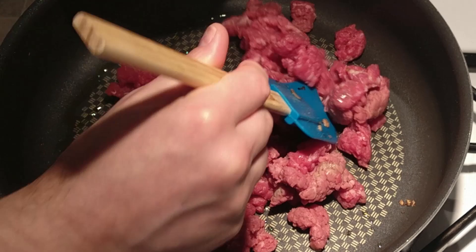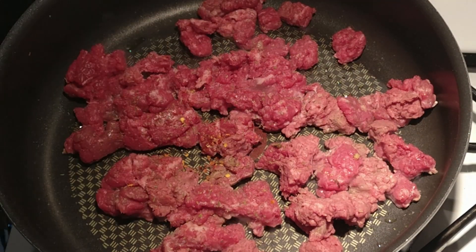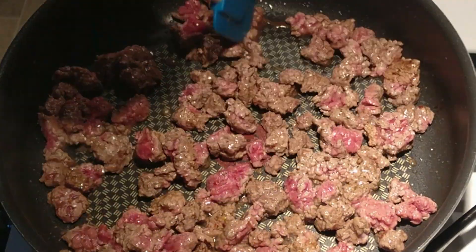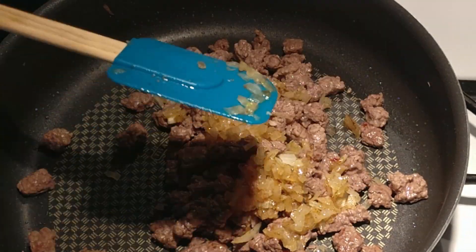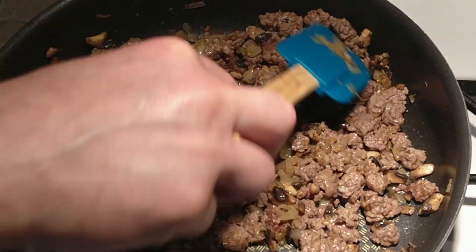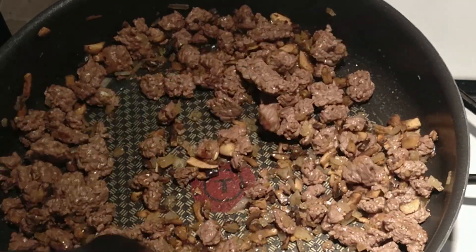Next, add the diced cube steak into the pan with a little bit of olive oil, and make sure to brown it all the way through. Add the hot pepper flakes, salt, pepper, or any seasoning you prefer. Be aware that it'll let off a lot of water, so use a slotted spoon to take the steak out and put it into a bowl to cool. Then add everything together — the beef, mushrooms, and onions. Give it a taste to make sure the flavor is good and not too salty. Add any seasoning you prefer, then put it into a bowl and allow it to cool before wrapping the egg rolls.